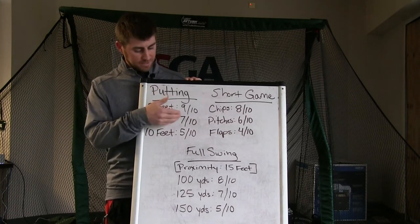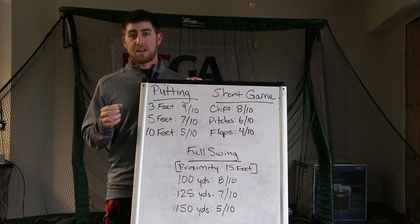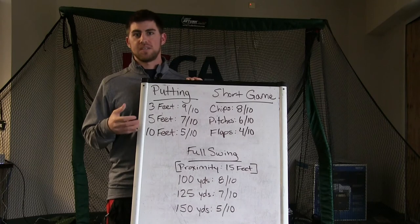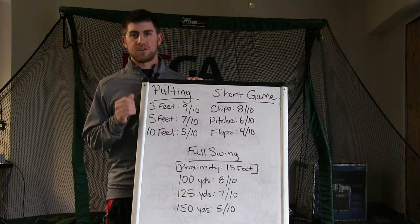So 9 out of 10, 7 out of 10, and 5 out of 10. You can track it out of 5 putts, out of 10 putts, out of 15 — whatever you're comfortable with. That just gives you some data to start your year off.